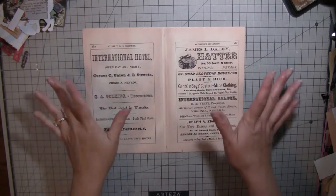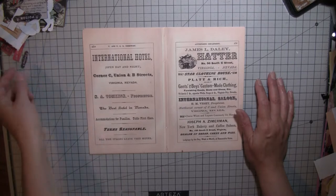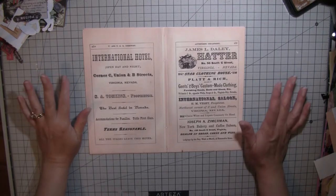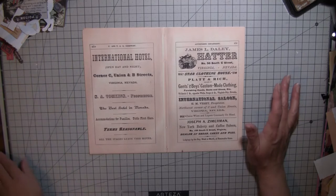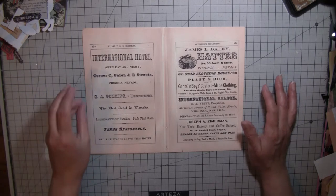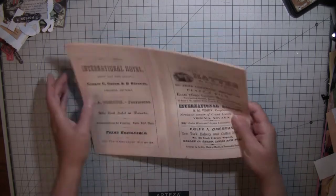Hi everybody, it's Amy at Crafty Cat. I'm back. Sorry I was gone for so long. I tried to do a video on Friday, but we were trying to get ready for our fishing trip, and it just was a crazy week last week, and I couldn't seem to get anything accomplished. Sorry about the long absence.